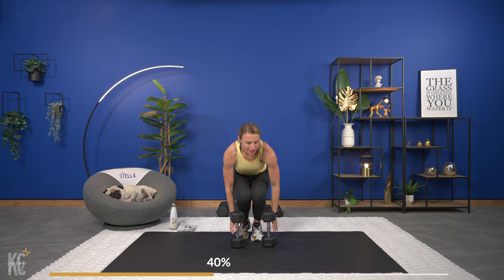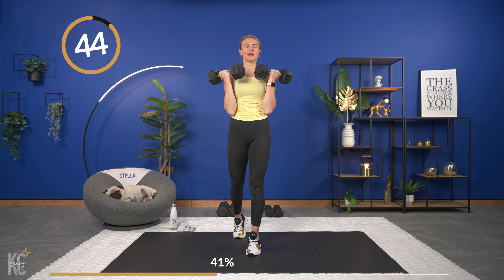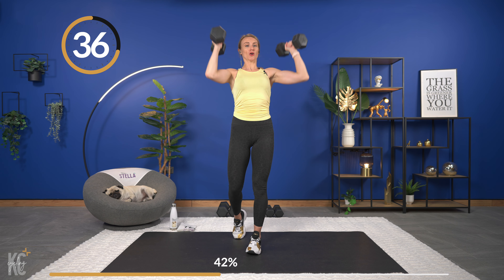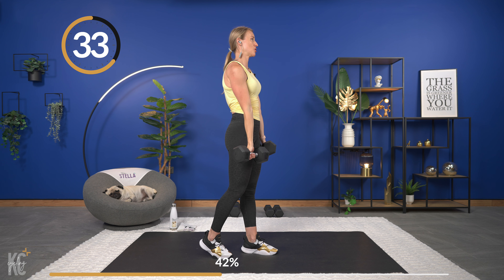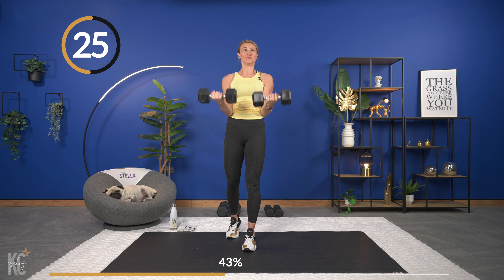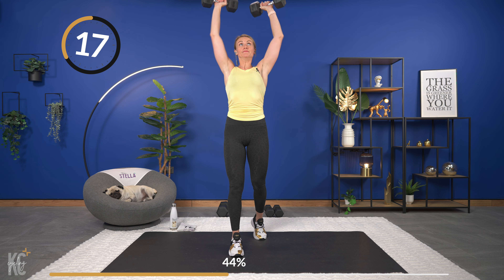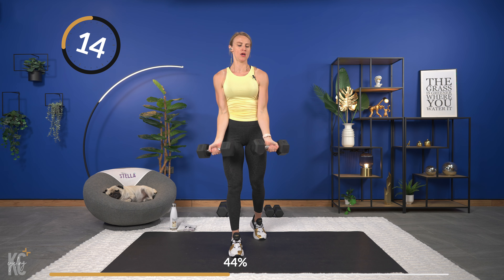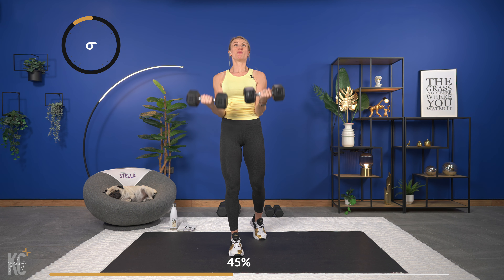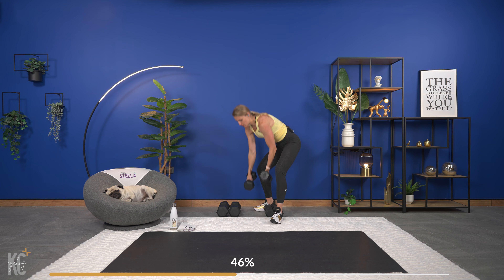We've got to go again — curl and press. Don't swing the weight to get it up; you're controlling it up and down. Arms tucked nice to your body for the bicep curl, then press up and hit those shoulder muscles. Couple reps left, keep it strong. We're going to bring it to the mat next with no dumbbells — we're going to do a tricep push-up. Rest and set those dumbbells off to the side. Bring it down for your tricep push-up, keeping those arms in close as you lift and lower. Knees or toes.